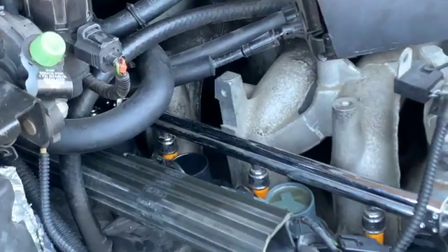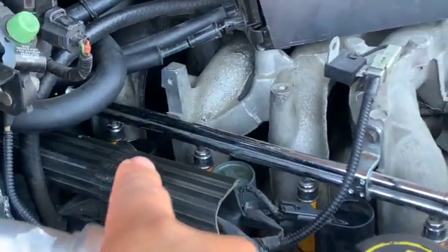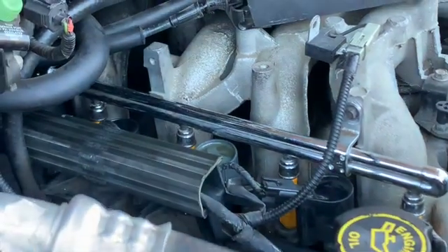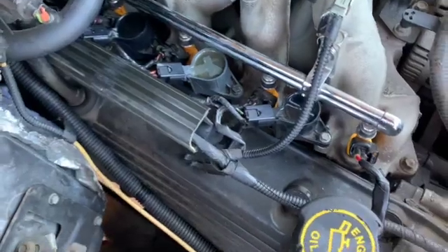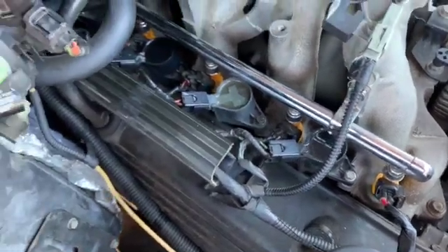Let's go ahead and pull it out and swap it to cylinder one - that coil put in here, and this coil put it in there. Let's go ahead and swap them out. As I mentioned, this is cylinder one, two, three - I'm going to go ahead and take out the third one.